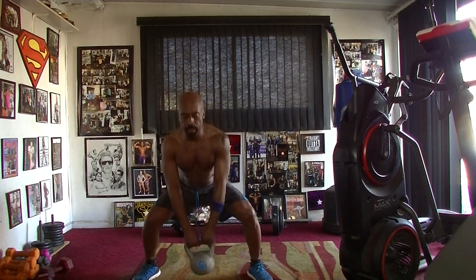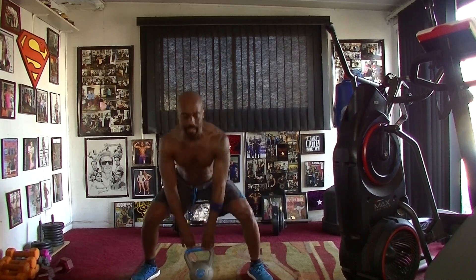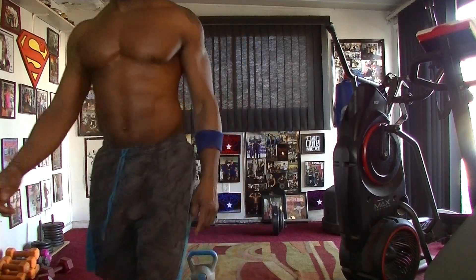And we're done. 2, 3, 4, 5, 6, 7, and 8. Woo! Get it y'all. Work, work, work.